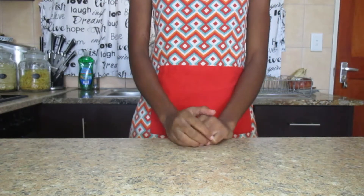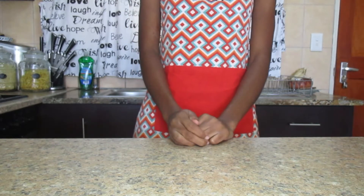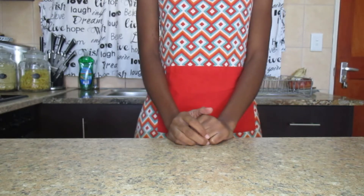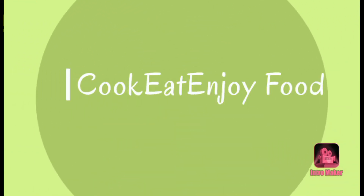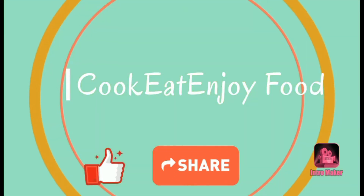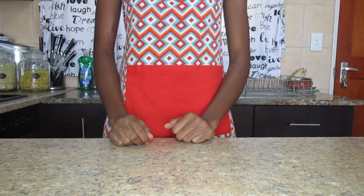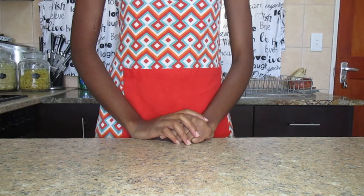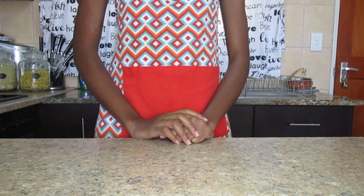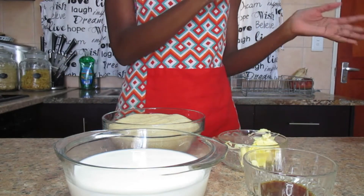Hey guys, welcome back to my YouTube channel. If you are new here, you are always welcome — don't forget to subscribe, hit that notification bell, share the video, and also like it. In today's video I'm going to show you how to make delicious fudge without condensed milk.